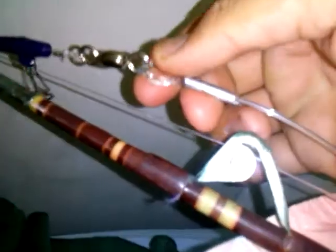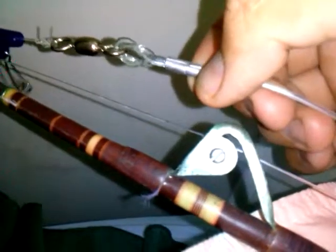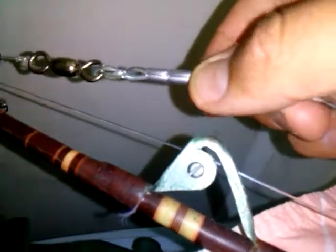It runs all the way up here through these eyes, and then you've got your sinker holder, your big crane swivel, and you've got your 100 pound trace — leader — going from the crane swivel all the way down to your hook.